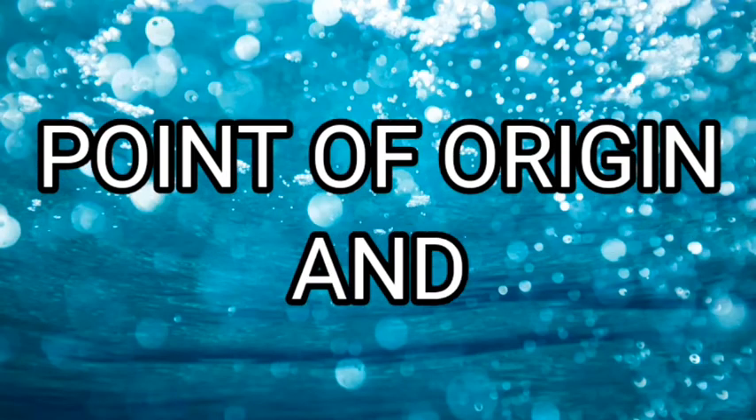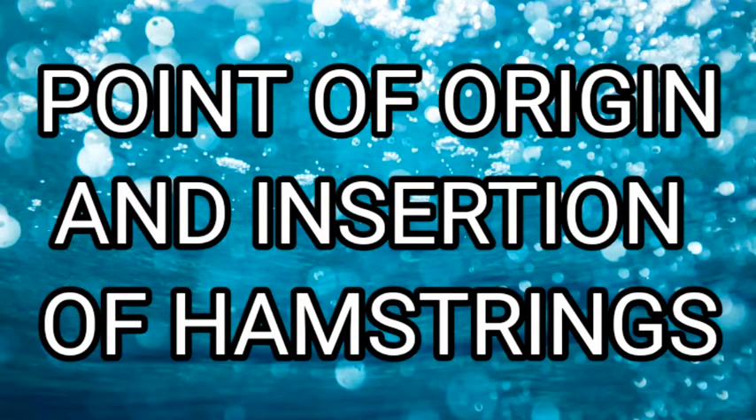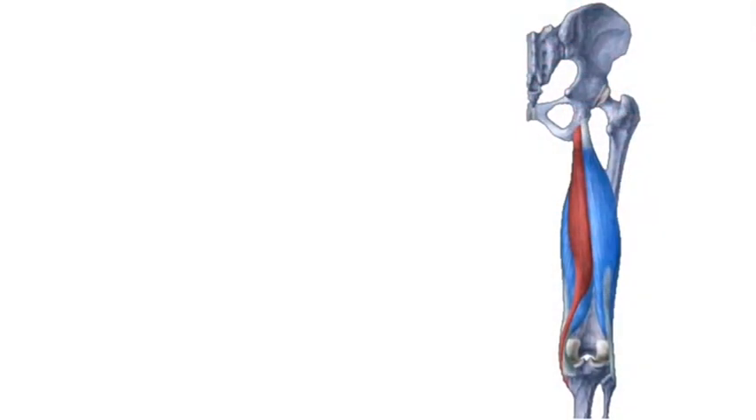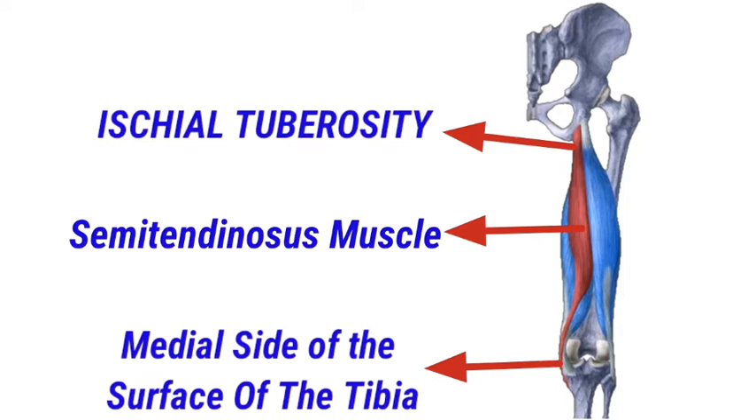First, let's study the point of origin and the insertion of the three muscles. The semimembranosus muscle originates from the ischial tuberosity and inserts at the posteromedial tibial condyle. The semitendinosus muscle originates from the ischial tuberosity and inserts at the medial side of the surface of the tibia.